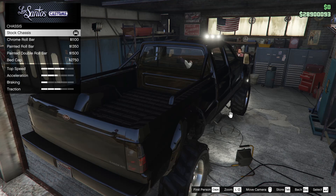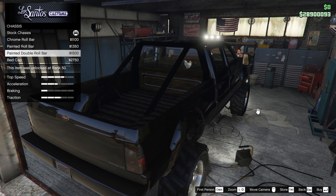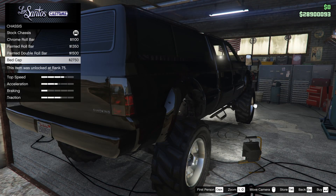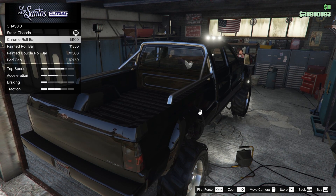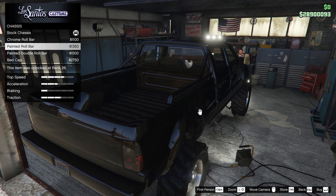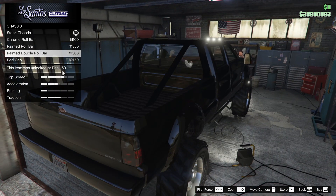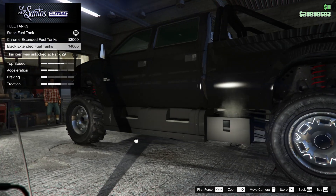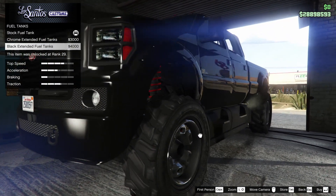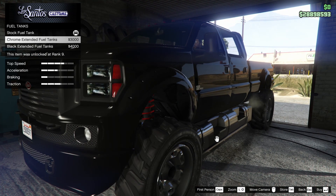Next up for the chassis, we can go for the chrome roll bar, painted roll bar, painted double roll bar, or the bed cap. The bed cap could be a sleeper option, but I feel like it looks better to have the painted roll bar or painted double roll bar — so we're going to go for the painted double roll bar. For the fuel tank, I think it doesn't really fit the overall look, so I'm going to leave that off.